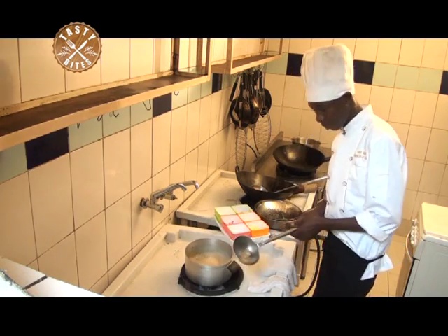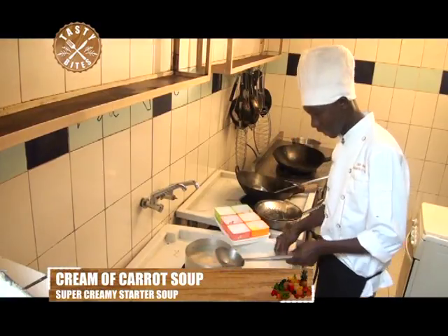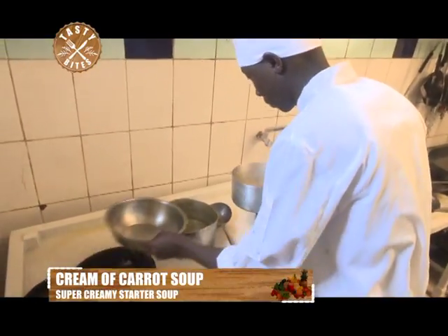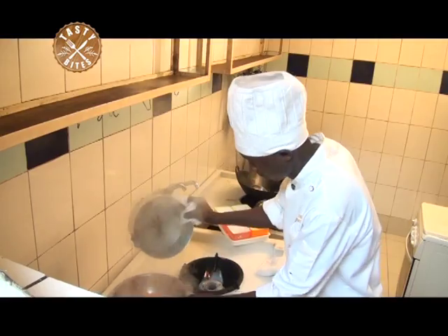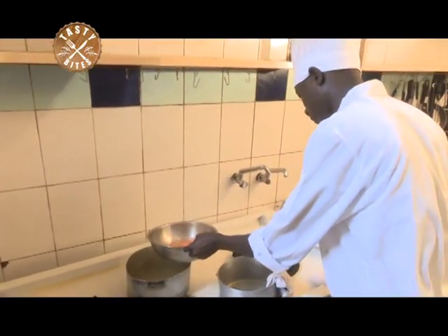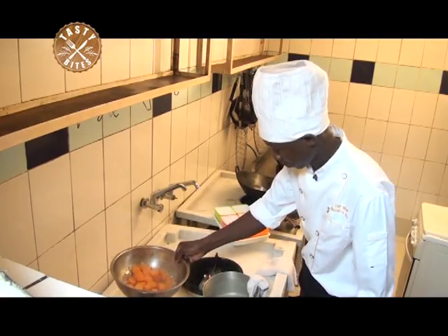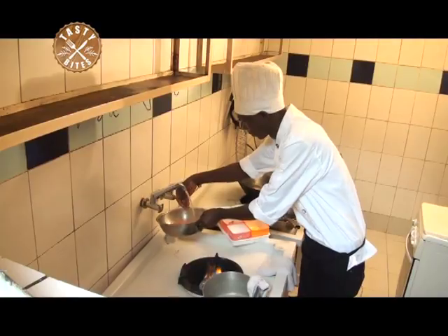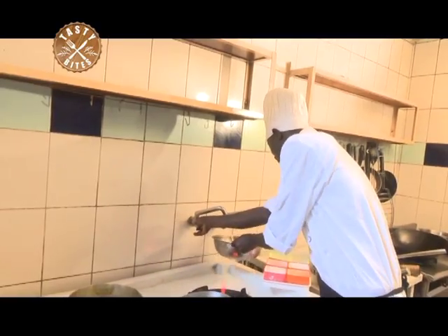Now our carrots are blanched. We shall strain, then we take it for blending. I'm going to cool it down a bit so that when I'm blending, you don't get any lumps.